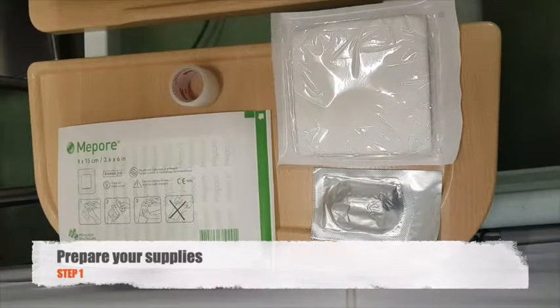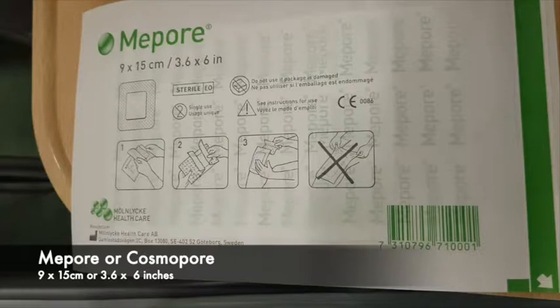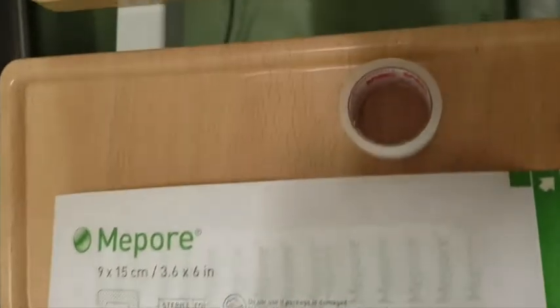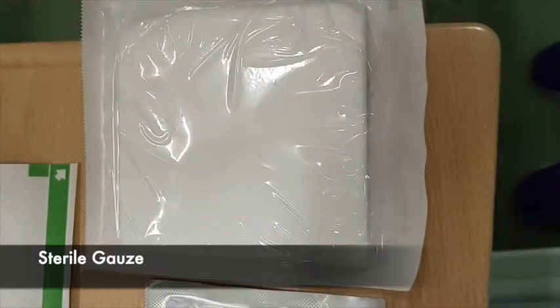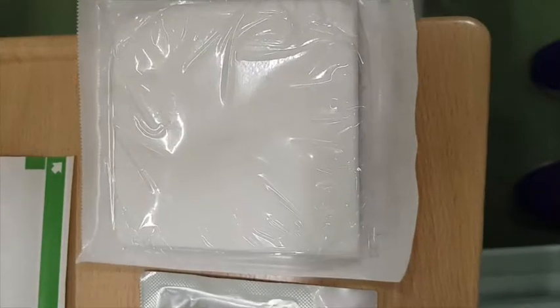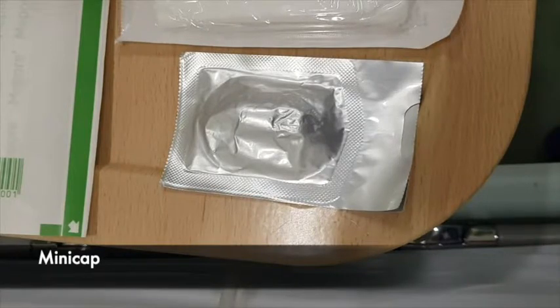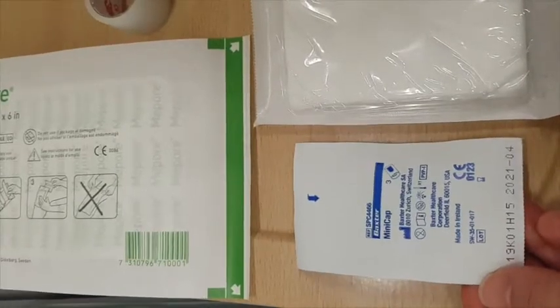Before starting to end your treatment, prepare your supplies. You will need a Mipore or Cosmopore which is 9 x 15 cm or 3.6 x 6 inches, a TransPore or MicroPore Tape, and a Sterile Gauze. You will also need a Mini Cap. Remember to check your expiry dates.